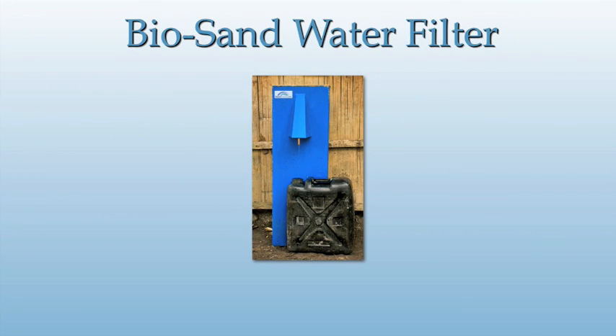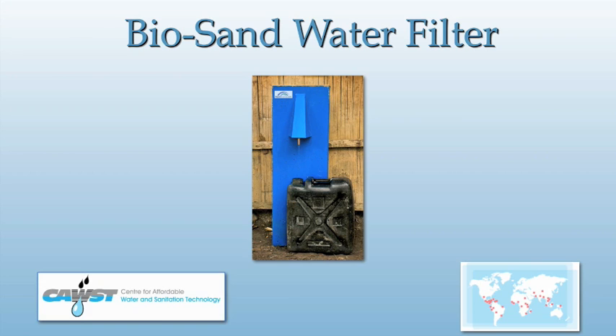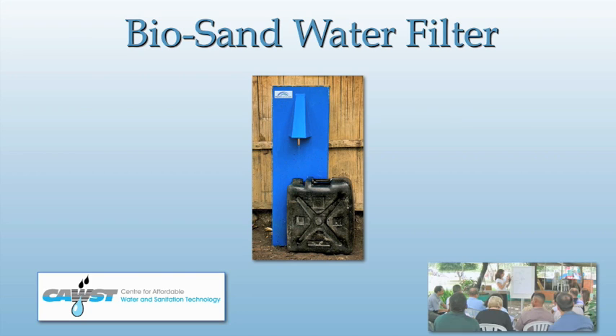The BioSand filter was first designed nearly 20 years ago at the University of Calgary. It has since developed into a widely embraced answer to the world's clean water needs, with over a quarter of a million filters being installed in over 50 countries. Based in Calgary, Canada, the Center for Affordable Water and Sanitation Technology has overseen this effort, training nearly 200 organizations to go into the developing world and distribute the BioSand filter.